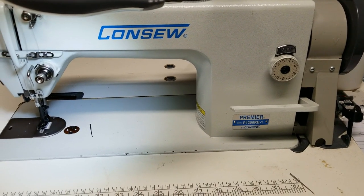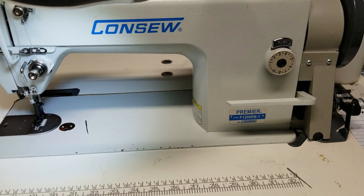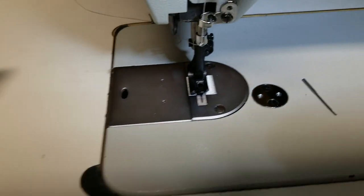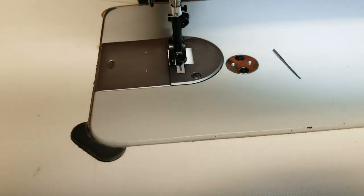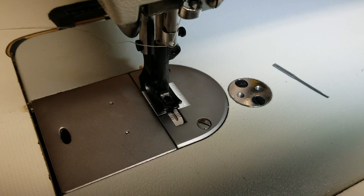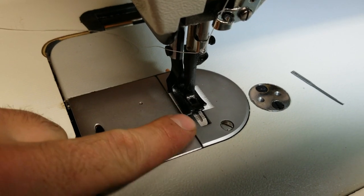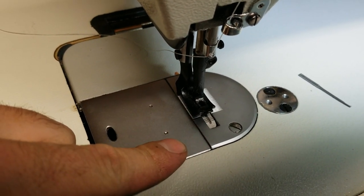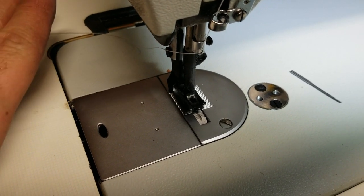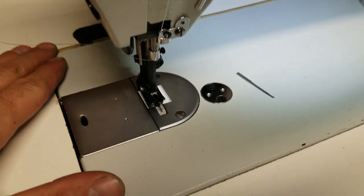Hey everybody, got a console sewing machine, Premier 1206RB-1, and breaking a few needles here. In this video we're going to diagnose the timing, why it's off underneath here. The problem's probably in the bobbin holder. We'll go through retiming it and showing you guys how to reset the bobbin holder so it's in its fixed position. Let's lift it up and see what we got going on under here.